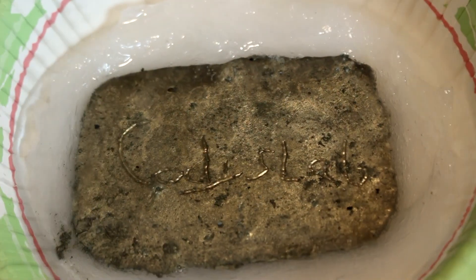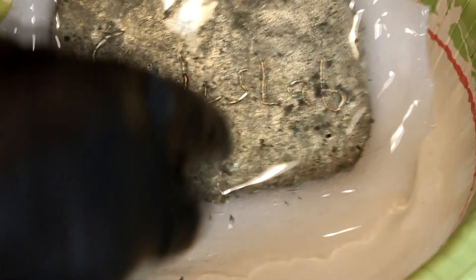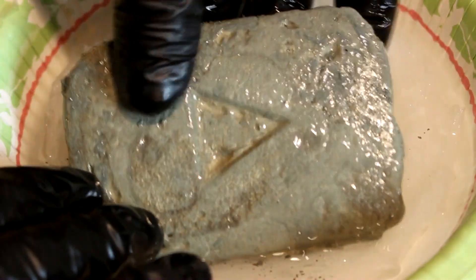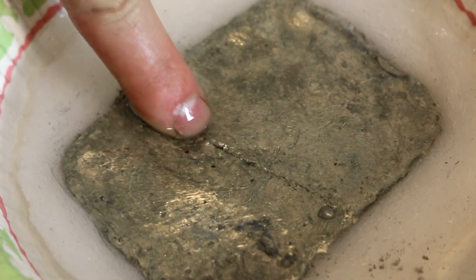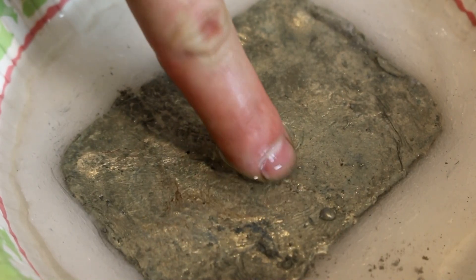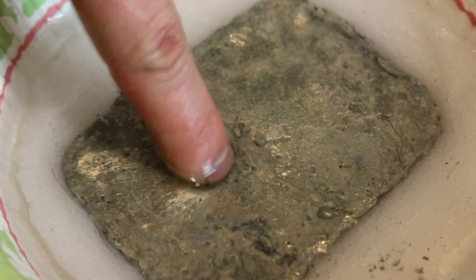Now let's turn this slab of cesium over and see if it turned out to be a good play button shape. So, not as shiny as I'd like, but there it is — a play button made out of cesium. That just broke it. Oh dear — back into the oil. Cesium: the metal that melts when you poke it. Look at this — I'm dipping my finger into liquid cesium. It's really not a problem because there's so much oil around here. It feels cold.